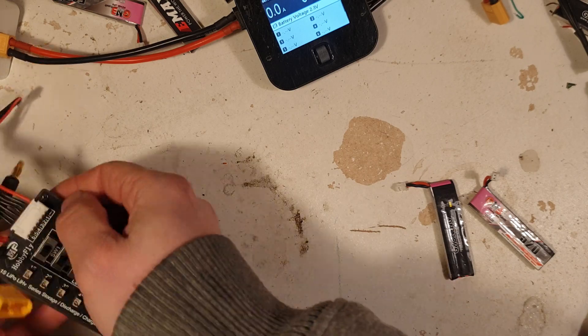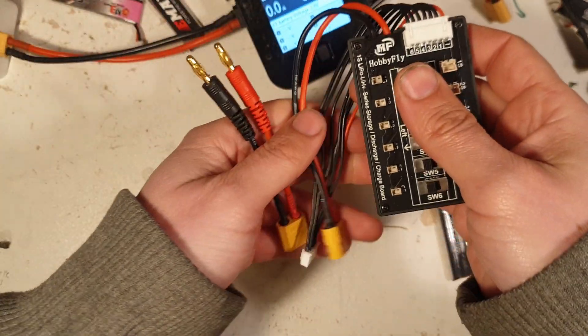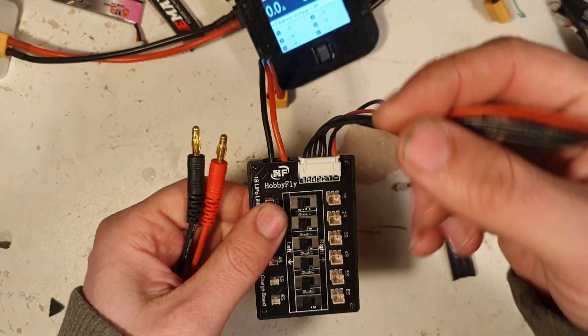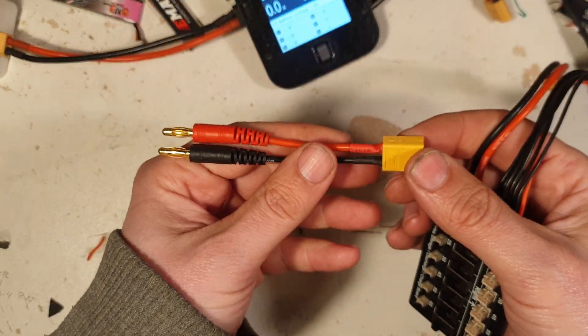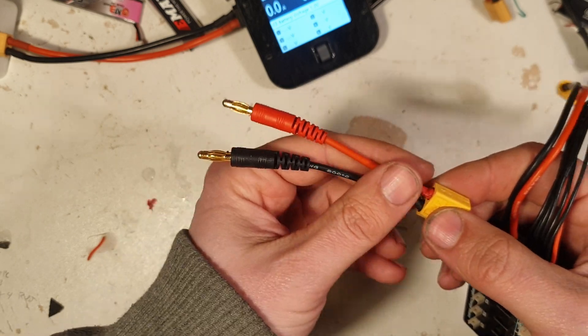Now we are going to talk about the balance charging board. This guy here comes with the balance cable, XT60 connector, and adapter XT60 to 4mm banana plug.